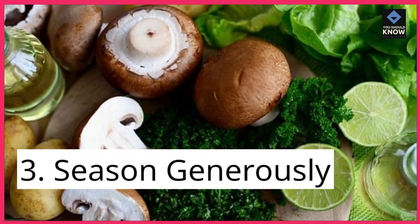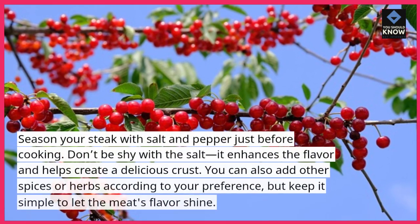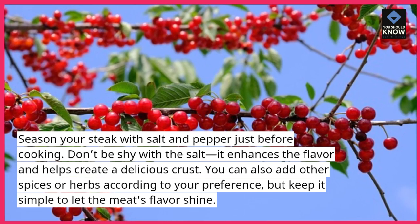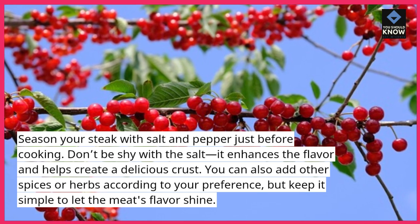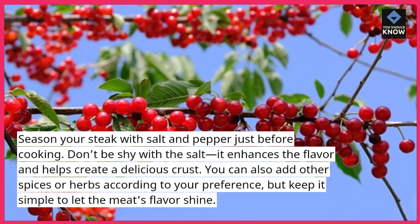Tip 3: Season generously. Season your steak with salt and pepper just before cooking. Don't be shy with the salt — it enhances the flavor and helps create a delicious crust. You can also add other spices or herbs according to your preference, but keep it simple to let the meat's flavor shine.